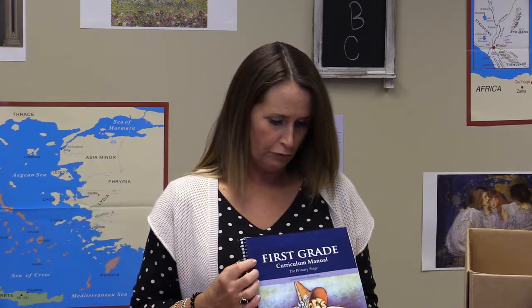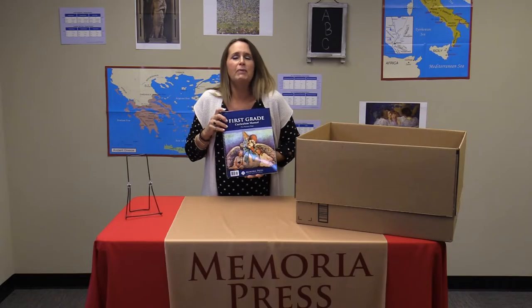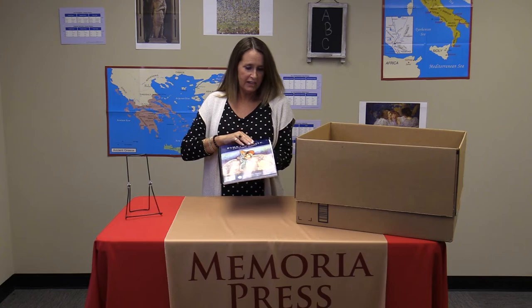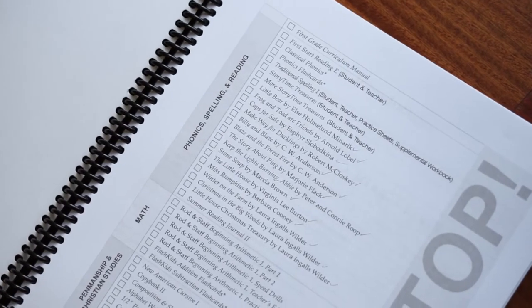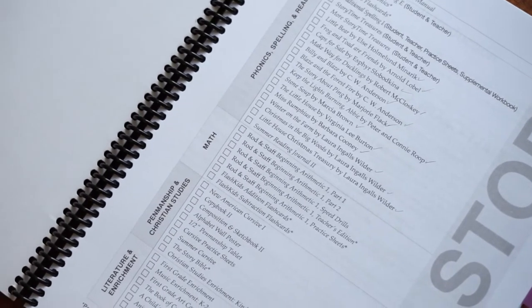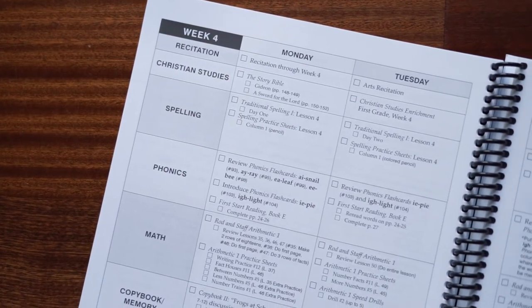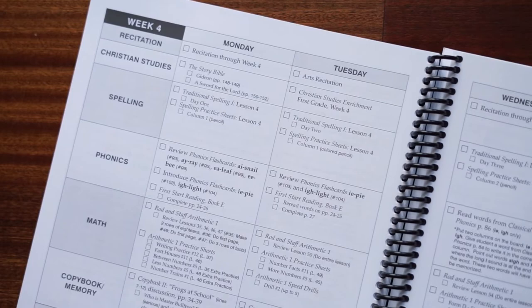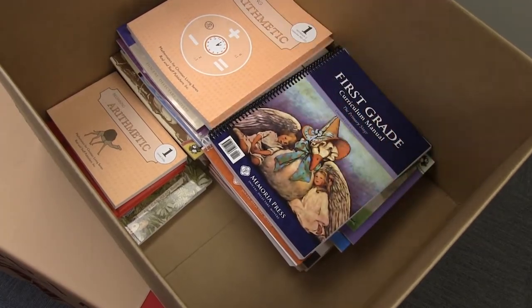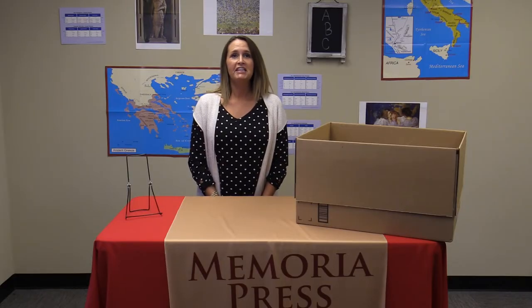The last piece of the box is the curriculum manual for first grade. When you open your box, I would try to find this book first because on the inside cover is a list of everything that you should receive, and it's nice to just check off the boxes and make sure you got everything that is supposed to be included in the first grade curriculum. And that's everything you will receive when you order Memoria Press's Classical Core Curriculum for first grade.